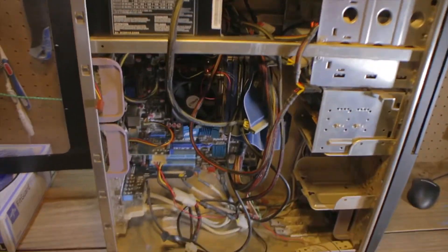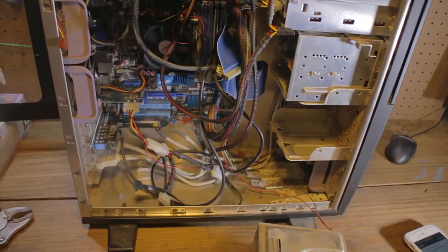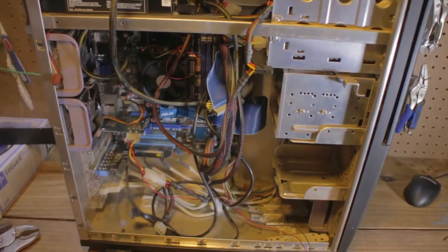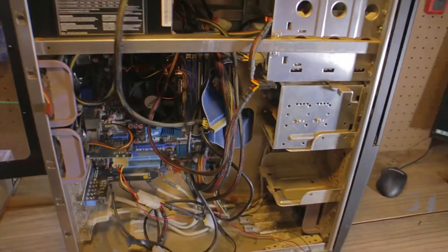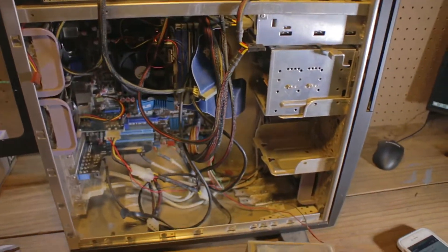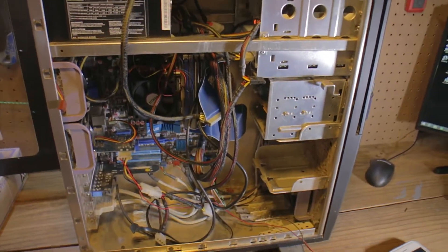That's pretty much it for now. I'm going to get this thing cleaned up — actually remove everything from it and spray it down. This is going to be a couple-day project just because of work and getting everything sorted. Once I get it cleaned up, I'll show you guys.